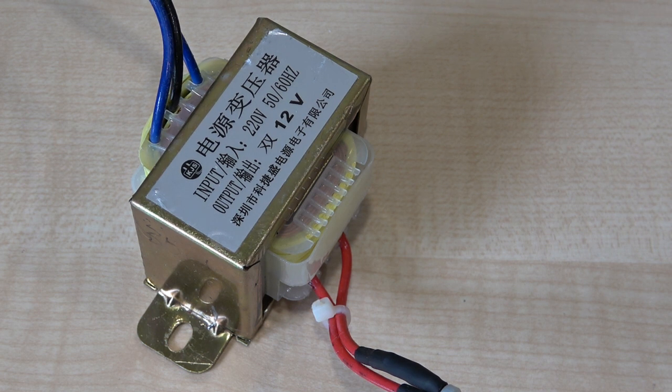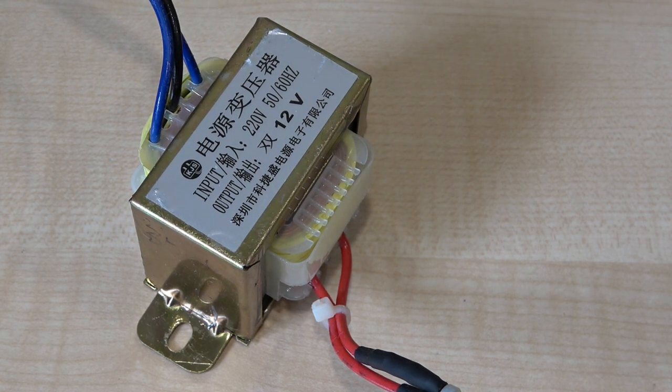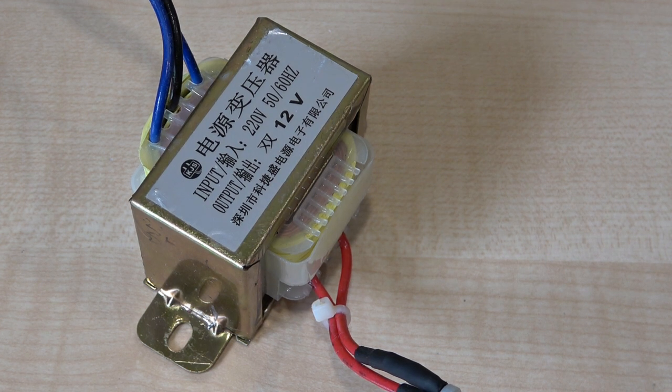A rather useful function of this — which prompted me to make this video — is for valve enthusiasts. Normally the transformers are rather expensive. If you want to get say two or three hundred volts to suit the anode of a valve, particularly for a preamp, you could use this arrangement to power it, because the preamp is only going to consume five or six milliamps at two or three hundred volts.